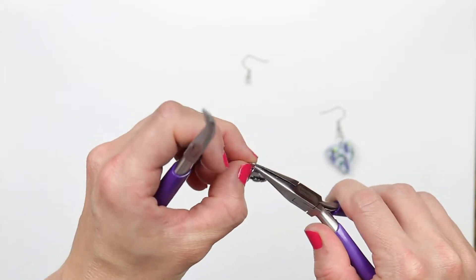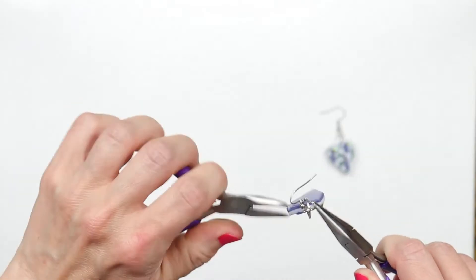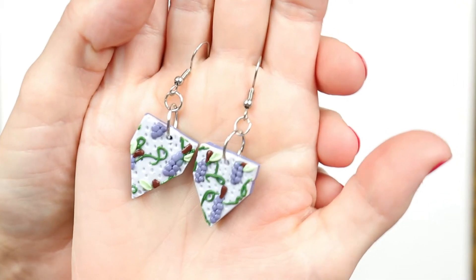Assemble your earrings. And these are them when they're done.